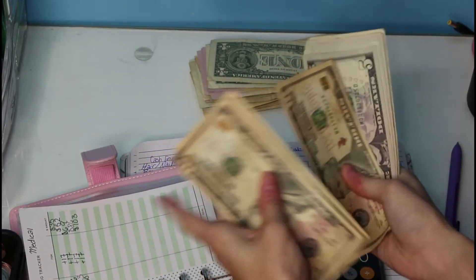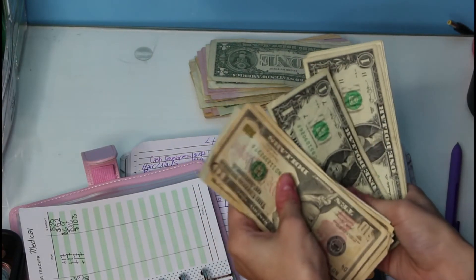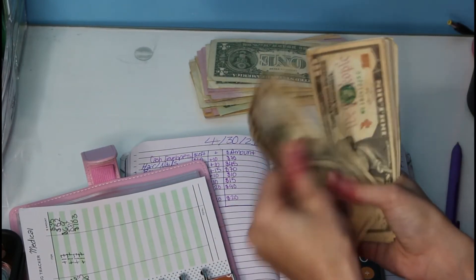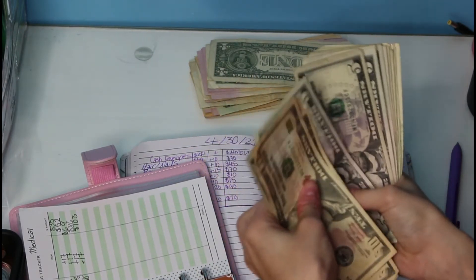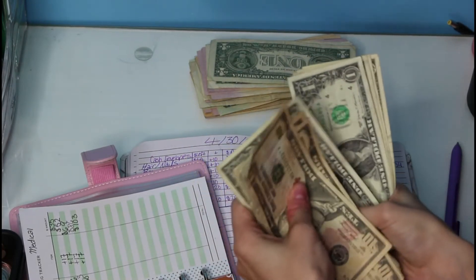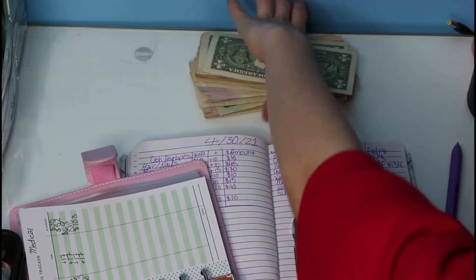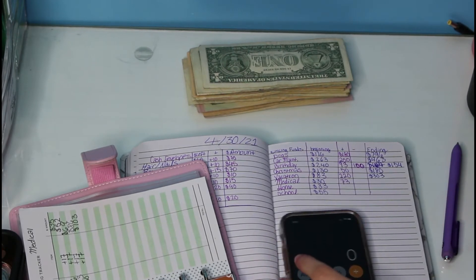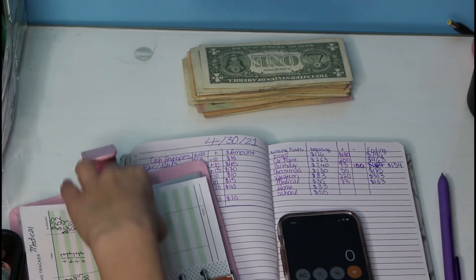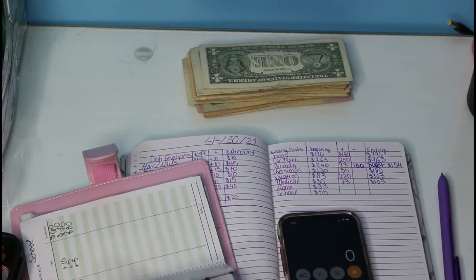Counting out medical — $10, $20 through $100, then $1, $2, $3 — confirming $103. That is right. I just didn't put that on here. And then we'll do school. School, we added a total of $25. So $55 plus $25 is $80.